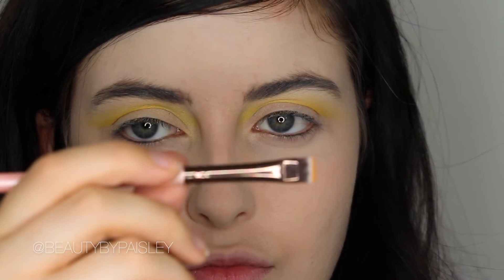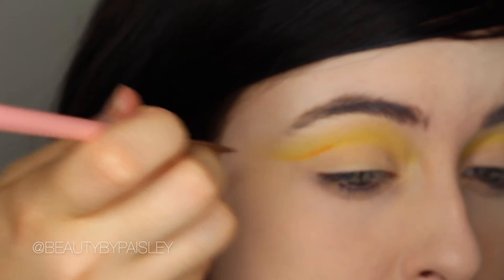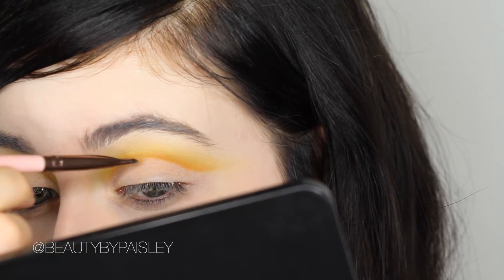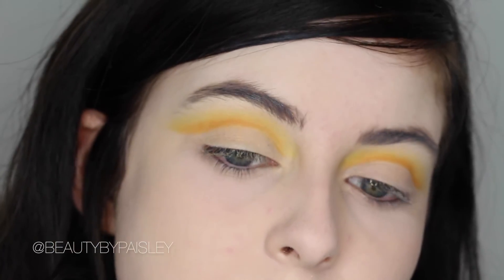Then to add a little bit more definition into the very bottom of the cut crease, I'm using Chickadee from Makeup Geek on a Luxie Beauty flat definer brush, applying that right at the bottom and then using tiny flicking motions to blend it in.